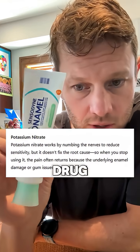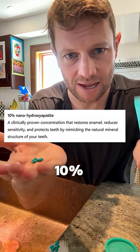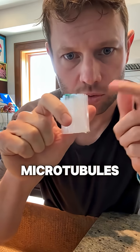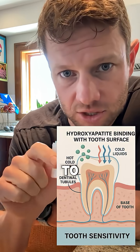Some toothpastes use a drug called potassium nitrate, but toothpastes like this one use a 10% nanohydroxyapatite formula to seal up the microtubules in your teeth and stop hot and cold liquid from getting to your nerves below.